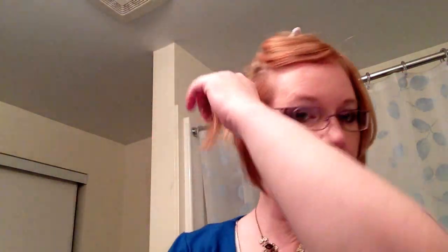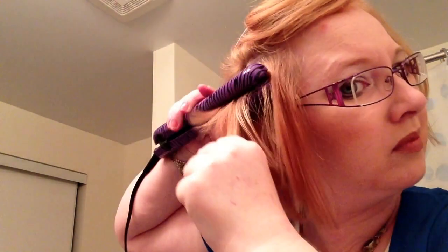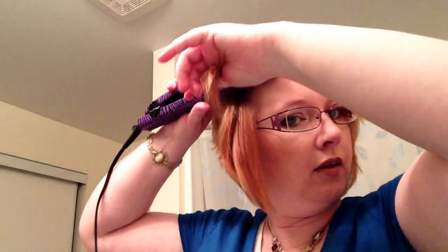Let down another section. Now I'm going to leave my bangs out. The way I cut them — I've started cutting them myself — I take them as a triangle, so I'm just going to put them here for now and we'll do those separately. Now I will do the last layer up here.